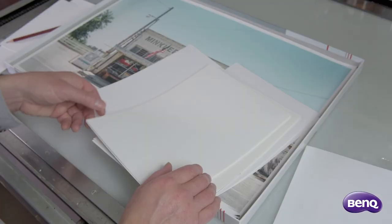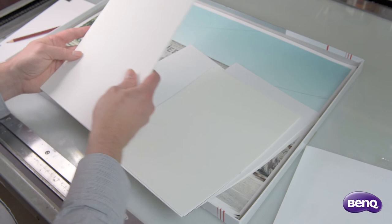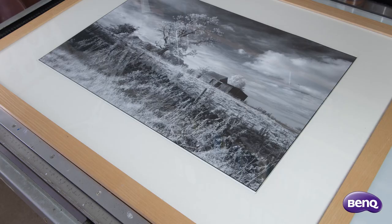Do take time to try a range of papers and framing ideas when presenting your work as wall art. Poor choices in print will detract from all your hard work taking and processing your photographs. Putting a photograph in different coloured mounts will change the perceived print colour.